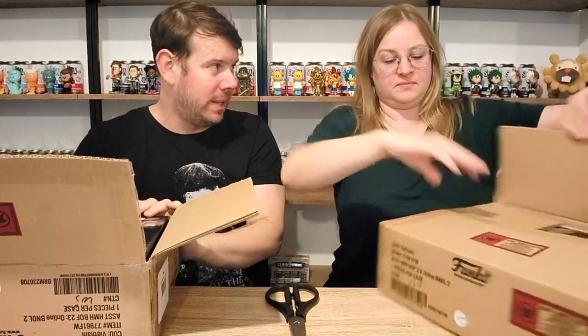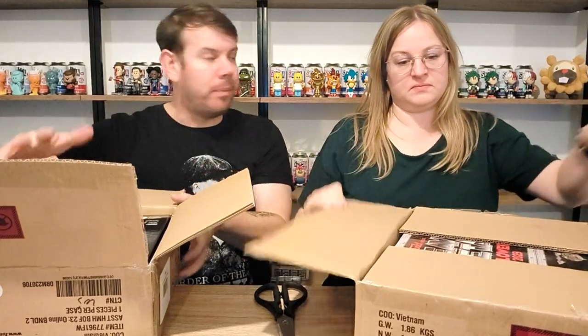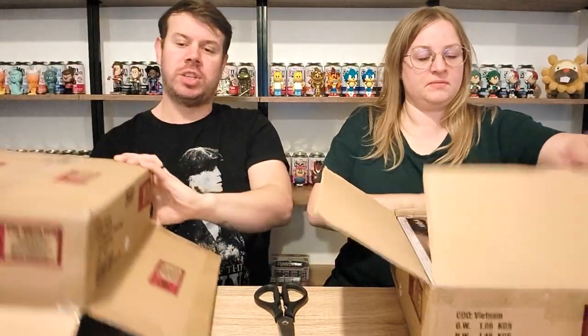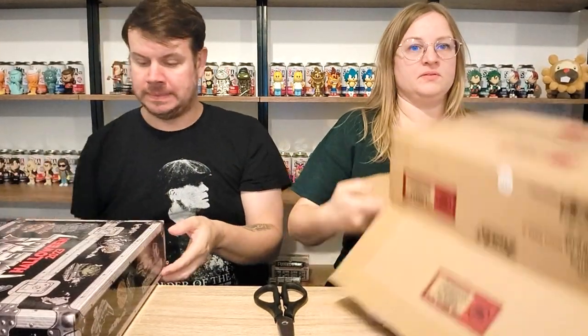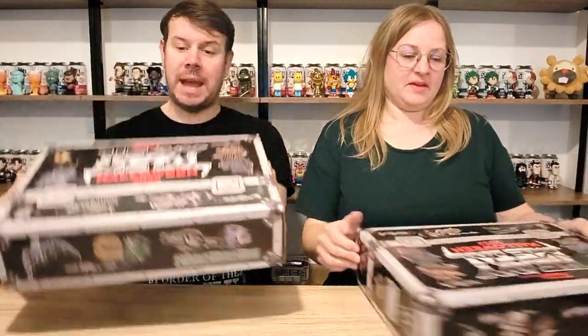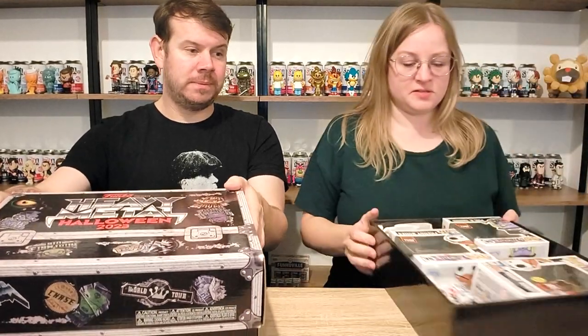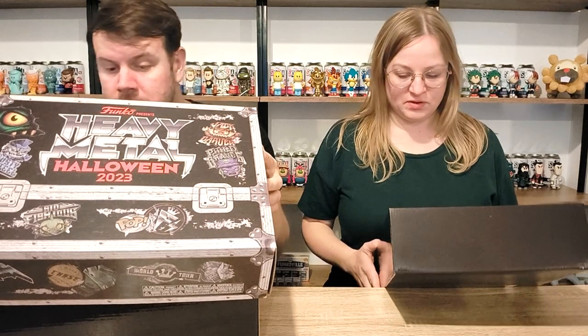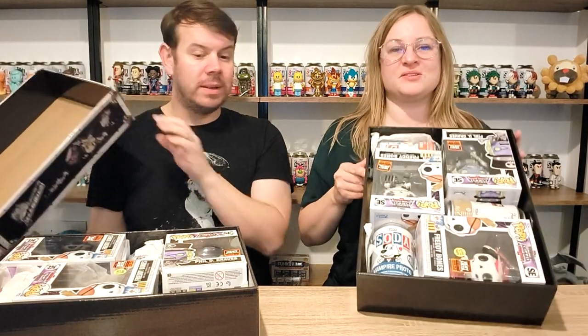I'm excited but also scared they're going to be damaged, because apparently the packaging is worse than the last box. Remember the last box — the individual sodas had little sleeves? Apparently they didn't do that on this one, they literally just threw them in. I'm just going to tip that out. This is quite cool — look at the box, it's quite thin. There are no tape tabs, it's just literally lift and go. Emma's got her box open too.